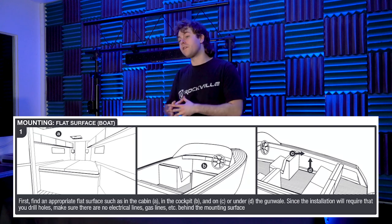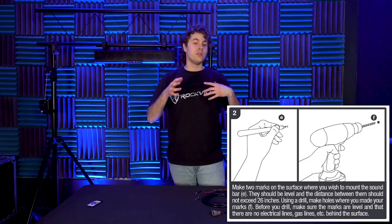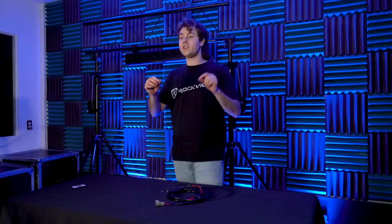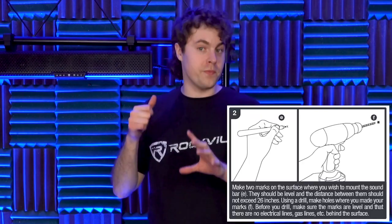You can also mount this speaker onto a flat surface for your boat. To do that, first find a surface in your cockpit, cabin, or gunwale. Because this type of installation requires you to drill holes, make sure there's no electrical or gas line behind these surfaces. Once you know where you want to mount your speaker, make two marks so you know where to mount your clamps. Be sure they're level and that the distance between the two doesn't exceed 26 inches.